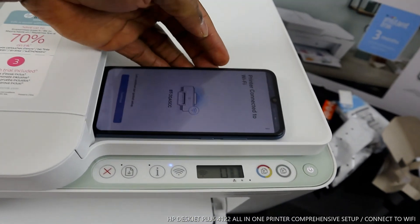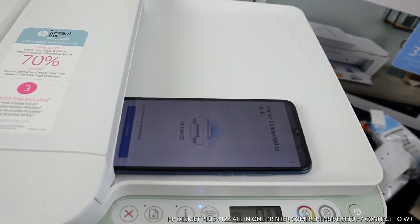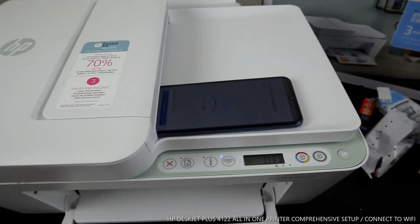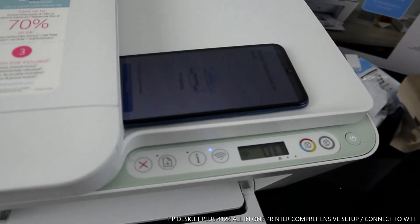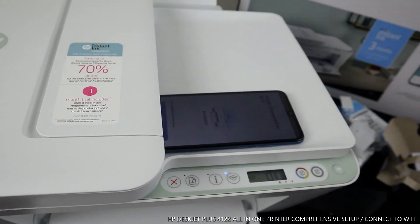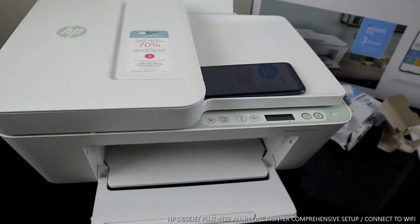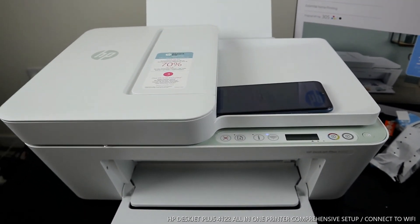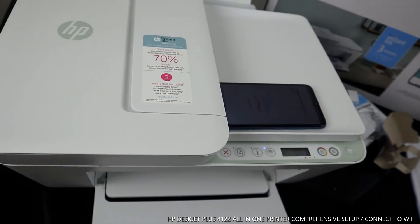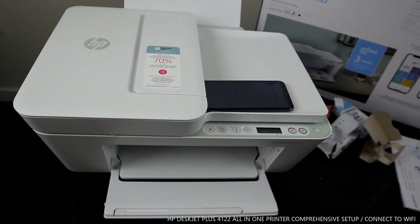So this is how to connect this printer to Wi-Fi — it took a little bit of time, but in case you have an issue, you can go back and redo the steps. If there's a connection issue, turn this printer off and turn it back on again, then go from there. Thank you very much. If you're happy with what I've explained, please consider subscribing — it helps us to grow. Thank you.